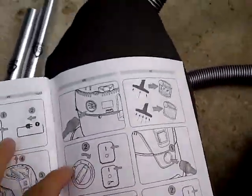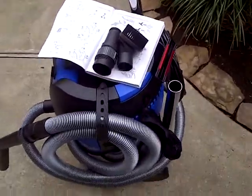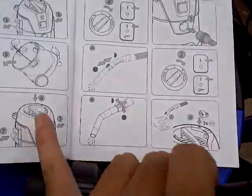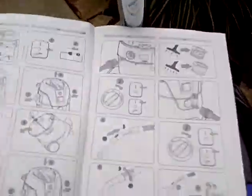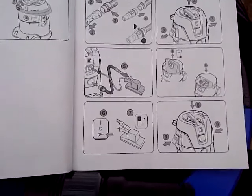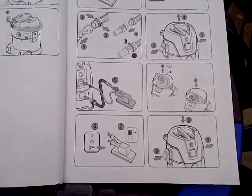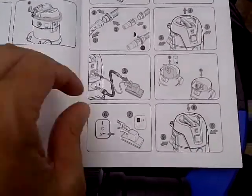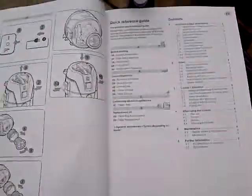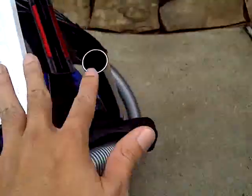I put it all together. I'll try to explain how I followed the instructions — it gets a little confusing because some models shown are not your exact model. But most of what I took from this is that the diagrams were more helpful than the written instructions.